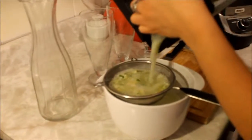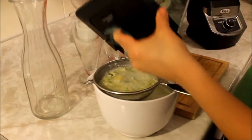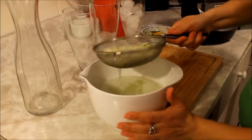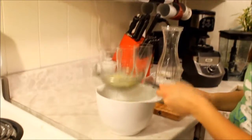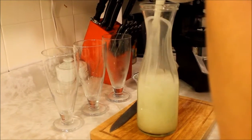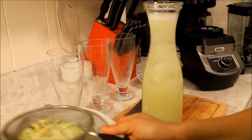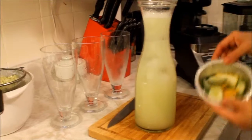We don't want the seeds or the skin in there, but we do want the flavor from it — that's why we do it this way. Put the lemonade in the bottle. If you like, you could put some of the lime pieces in there for some color, or not — it's up to you.